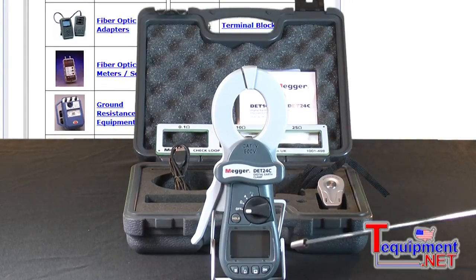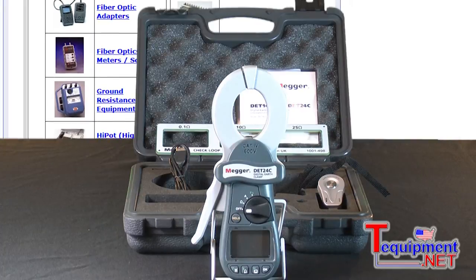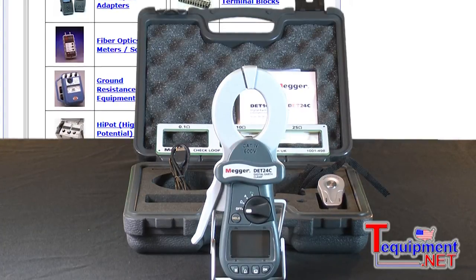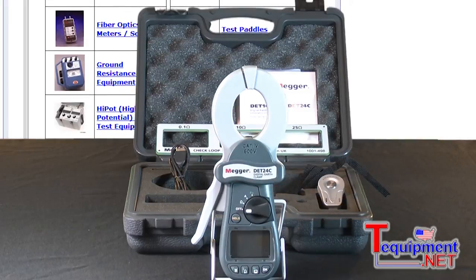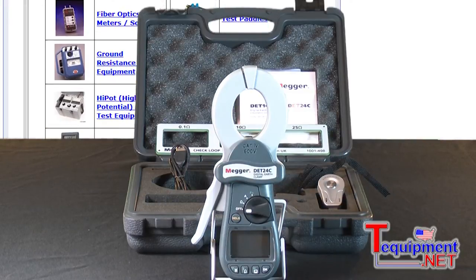This function is built in so that if you were going behind a panel and doing a ground test, you could actually push that button. It'll hold the display so you can remove it and take a look at what the display actually says. This particular model, the 24C, has storage capability where when you download it, you'll see a date and time stamp with all your measurements.